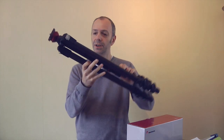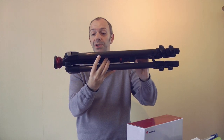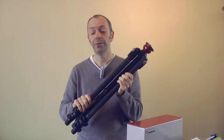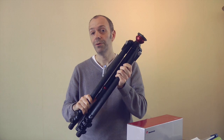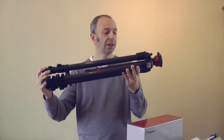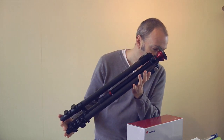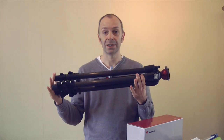Now the first one is this really nice tripod. This is labelled up as a 755CX3. It's actually part of their 055 range. It's a 055X ProB carbon fibre tripod. You can see it in its closed format at the moment, so that gives you an idea of the closed size.